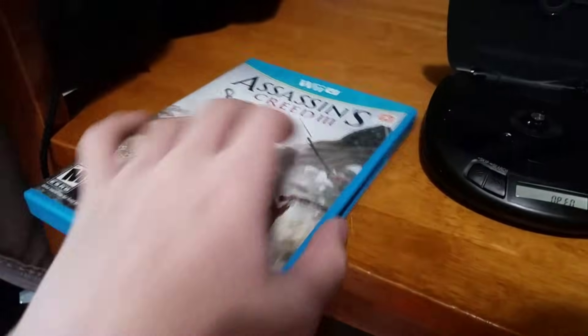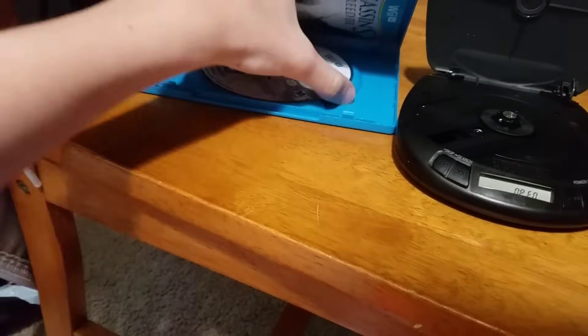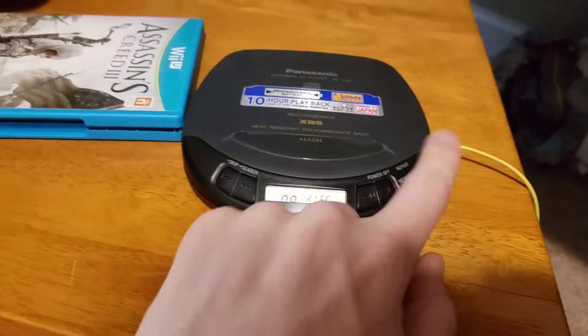We got Assassin's Creed 3 for the Wii U. There we go — put that in. Doesn't read it as well.